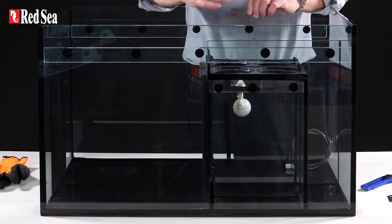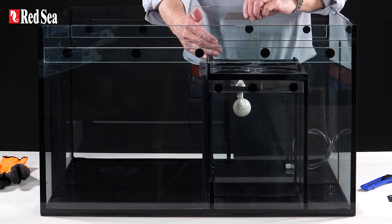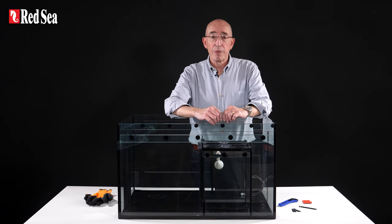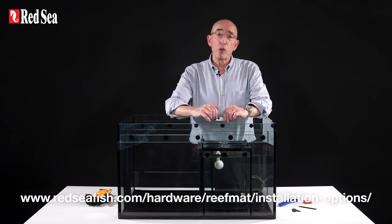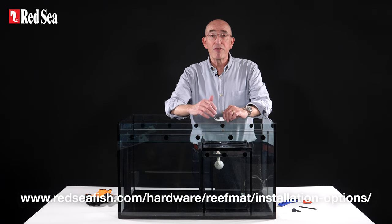We will do this by removing the filter sock section with the help of the Red Sea Sump Modification Kit. Before you install, first check the ReefMat installation guide on our website, showing which sump modification is required for each model, if any.